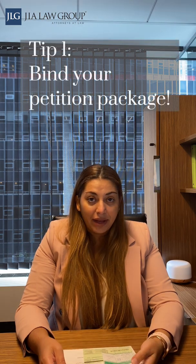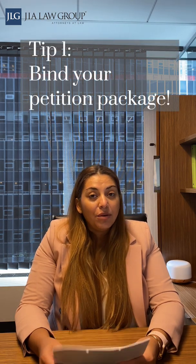So the first and most important thing you should do is to bind your application. Most of the documents, the application and evidence you're submitting, is going to be very large so you won't be able to staple. What we do here in the office, and what we suggest, is that you double hole punch the top of the documents and bind everything together. We like to use fasteners that go into the little holes that you punch, and you're able to keep everything together so that it does not get lost when it gets to the office and then subsequently assigned to an officer.